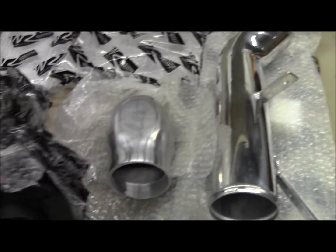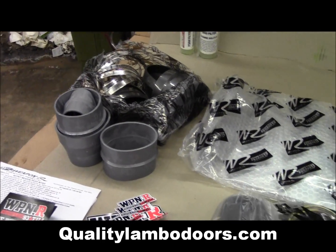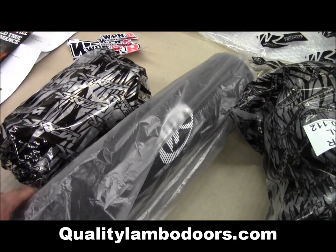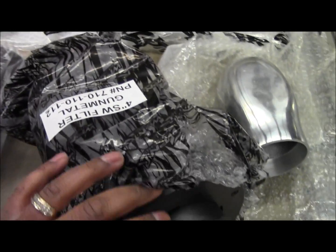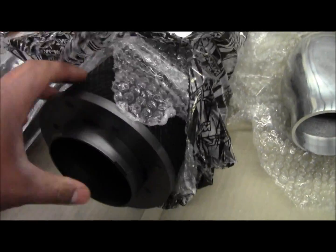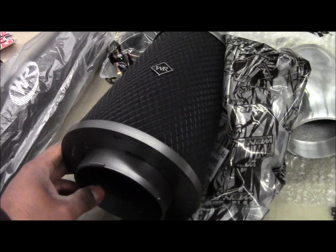Here's your intake pipe, and all your hardware — couplings and clamps — is in there too. This is the ram pipe I mentioned that goes underneath the vehicle, but I won't be installing that. And here's the four-inch Secret Weapon filter — pull that out and take a look at that. That's the intake filter.